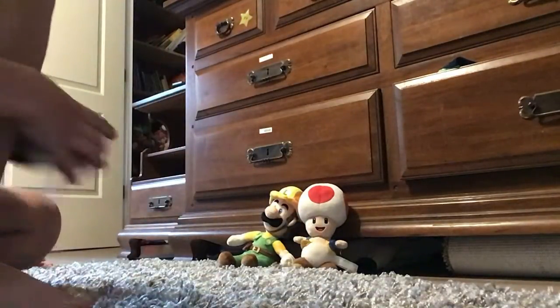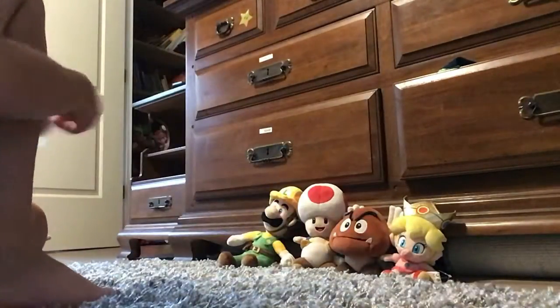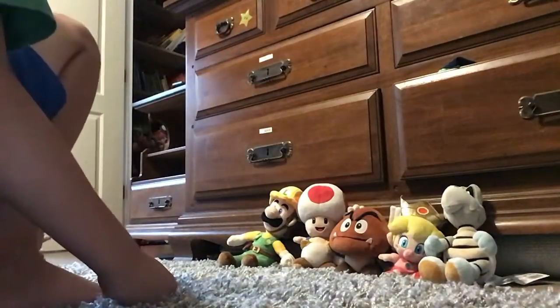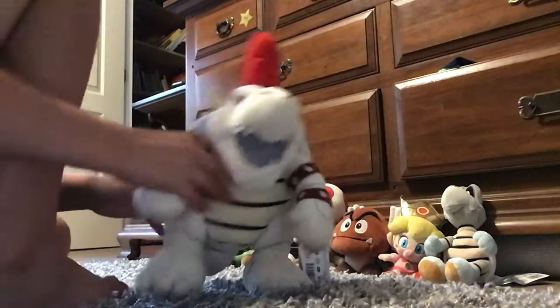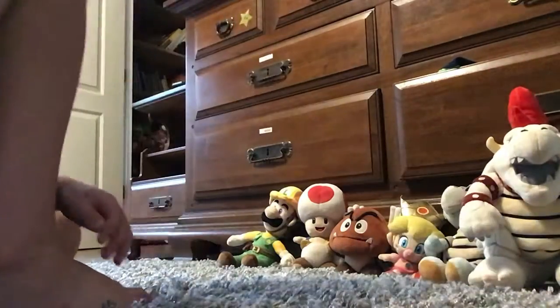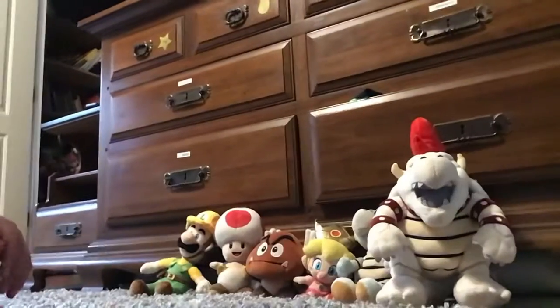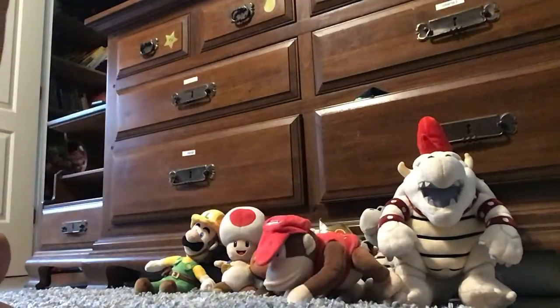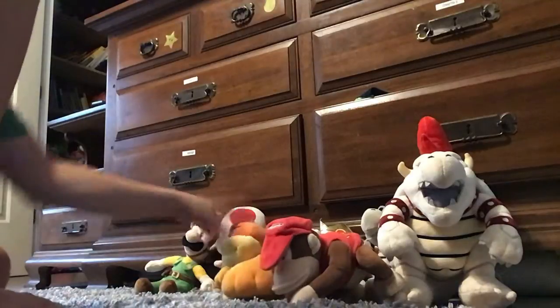And All-Star Paragoomba, All-Star Baby Peach, and All-Star Dry Bones. All-Star Dry Bowser, and then we have Diddy Kong and Boom Boom.